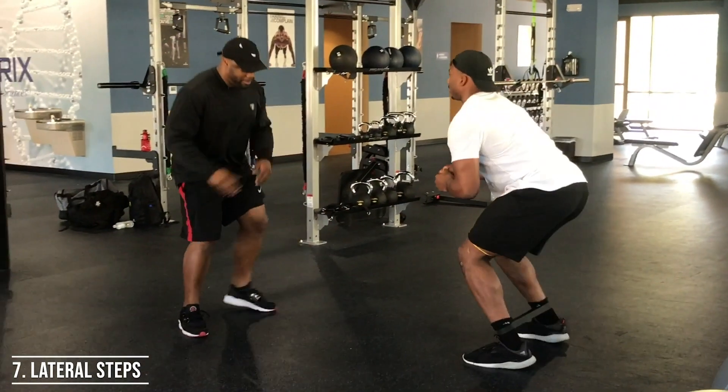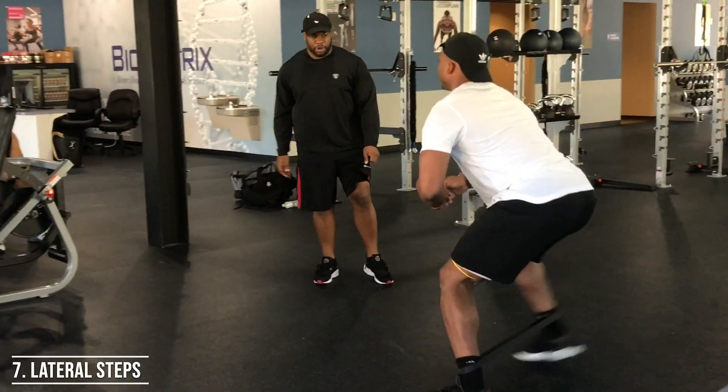Once you're done, turn and face laterally again. Get into that quarter squat and take lateral steps — 10 to the left or right, whichever way you choose to start, then 10 back in the opposite direction. That'll complete the routine — take the bands off and get ready for your workout. Thanks for tuning in, don't forget to like, subscribe, and comment.